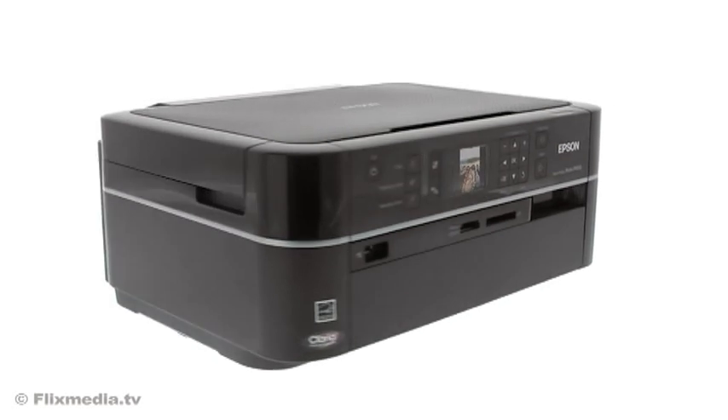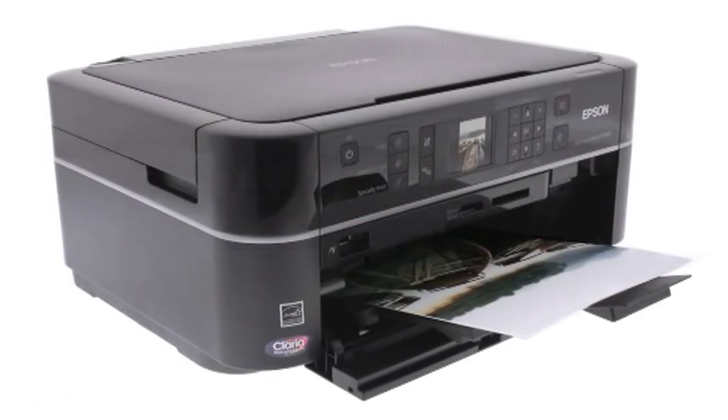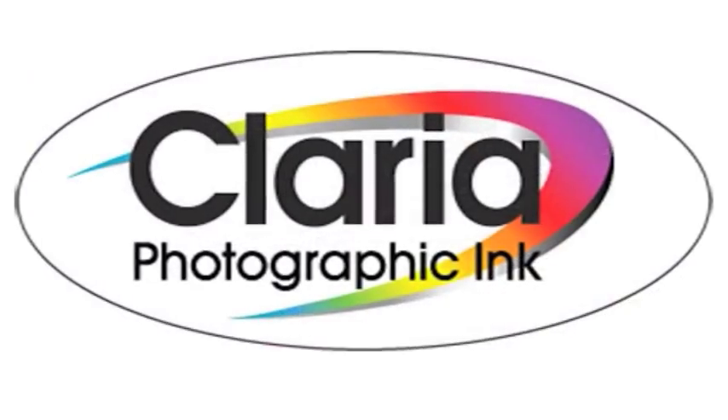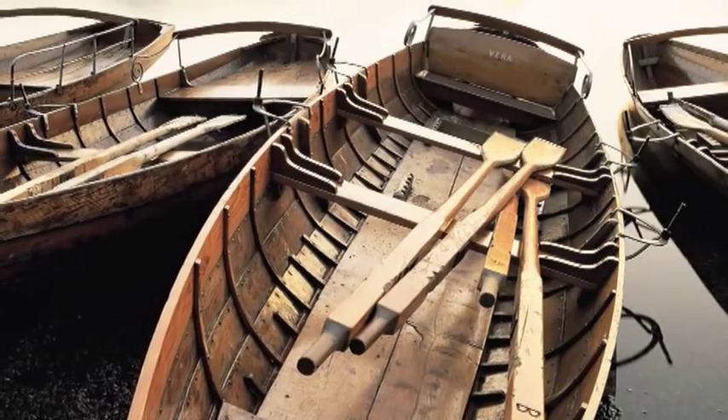The high-definition Epson Stylus Photo PX650 All-in-One makes the most of your photos. Epson Claria Photographic Ink delivers stunning, glossy, better-than-lab quality photos that last.